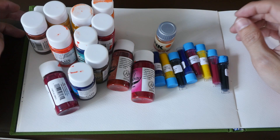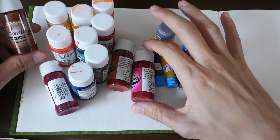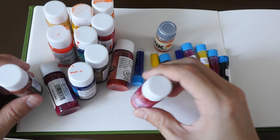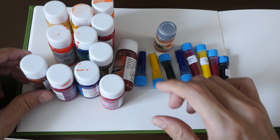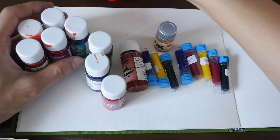Hi everyone, welcome to another sketching video. Today I will be sketching with colored inks. I recently bought a set of Dr. PH Martin's Bombay India ink — the colored versions, with 12 colors in this set. If you're wondering why there are some spills on the cap, it's because when I bought it from Amazon, one of the bottles leaked quite badly, all the way, so some bottles have ink on them.